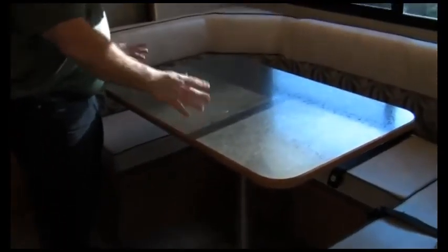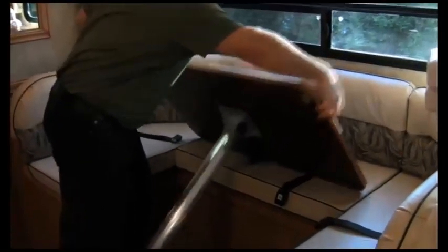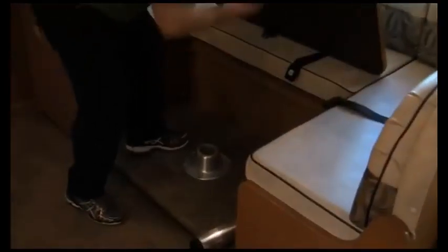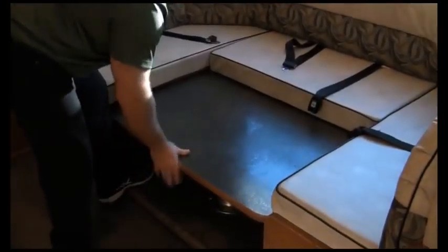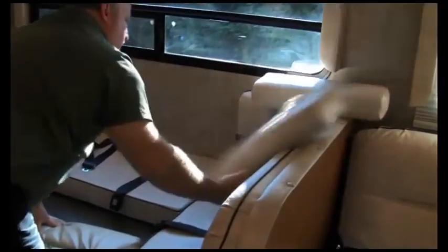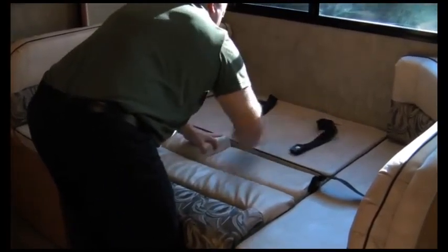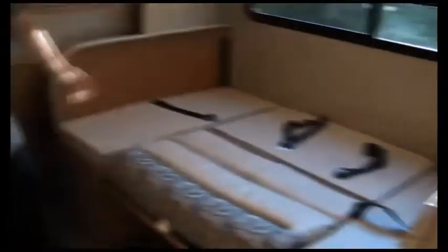RV tables: anytime you see a booth dinette like this, it will turn into a bed. For this one, it's quite simple — lift this up, take the pull-up, drop the table into place, steal the back cushion, take your two accessory cushions, tuck the seatbelts down behind the cushions. The end cushions come off and store up front. That's a nice bed for two adults.